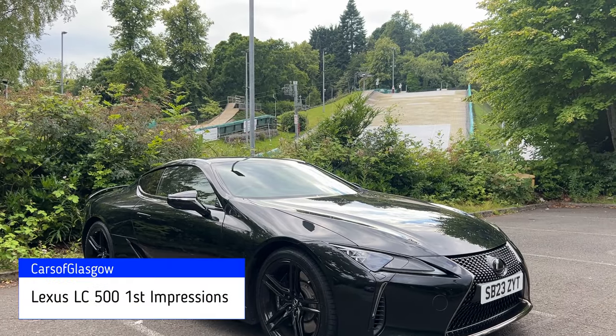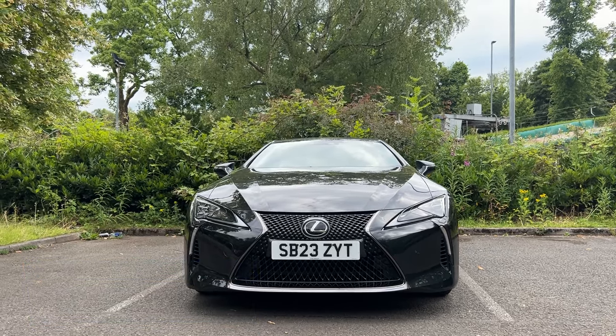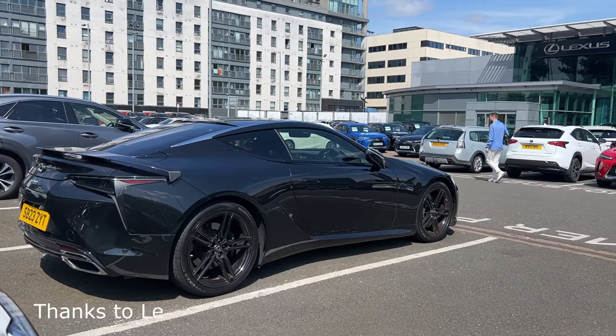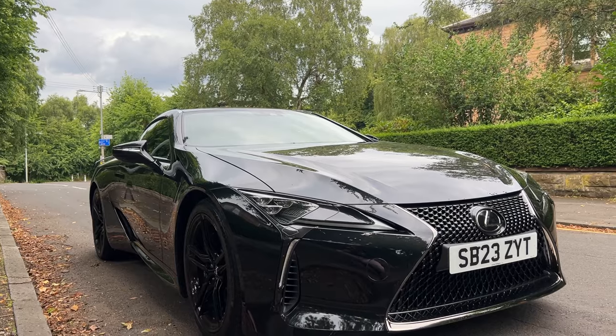Hello and welcome back to Cars of Glasgow. I'm Thomas and today you join me with the 2023 Lexus LC500 Inspiration Series. A special thanks to Lexus Glasgow for loaning me today's car. In this video I'm going to give you a first impressions and quick look at the car before we get a full review out, so stay tuned.